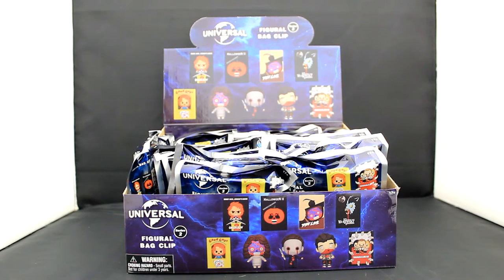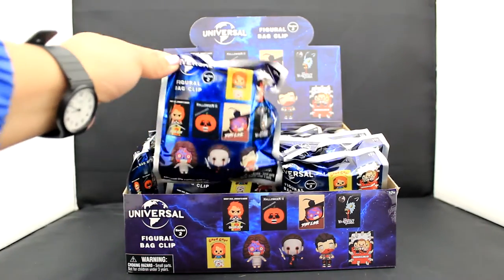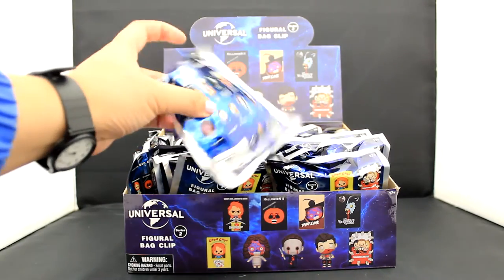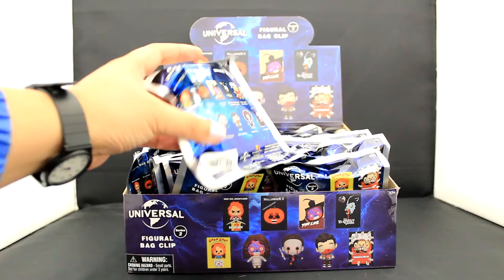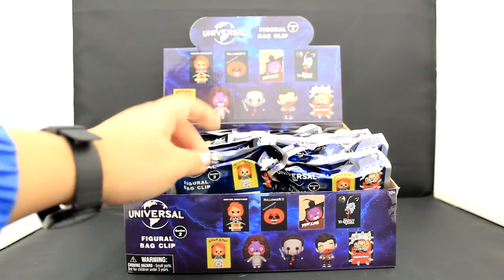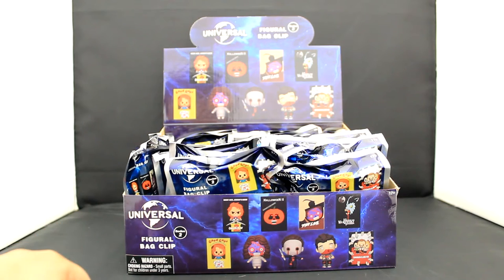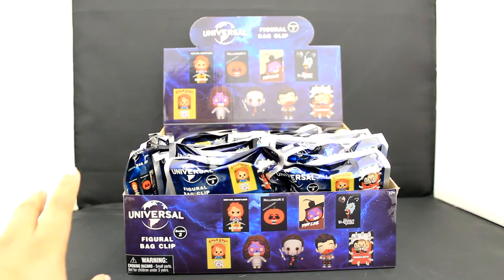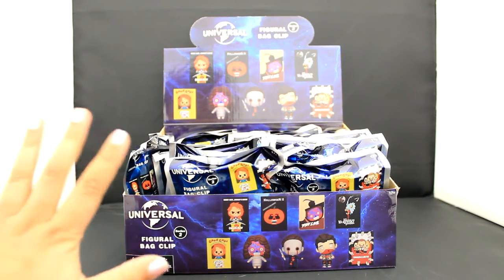Howdy y'all! This is Trinity from Monogram here with a new blind bag review video. This is for our Universal Vault Horror Series 2 collection! This one has a lot of awesome posters and characters from your favorite scary movies from Universal. In this video I'll give you a close-up look at all 11 of the collectible keychains. Let's get started!